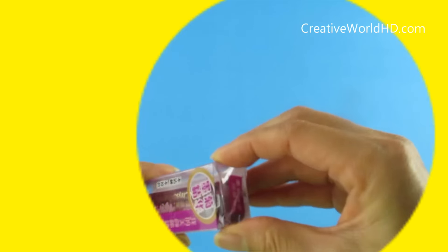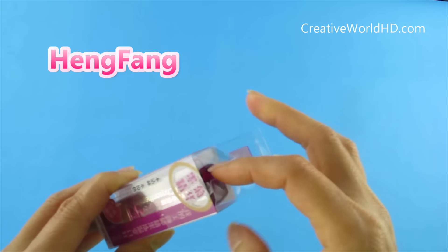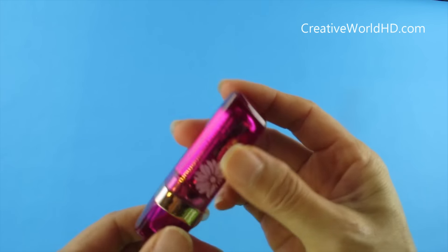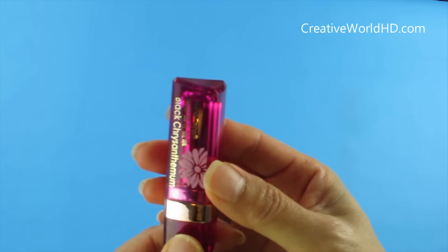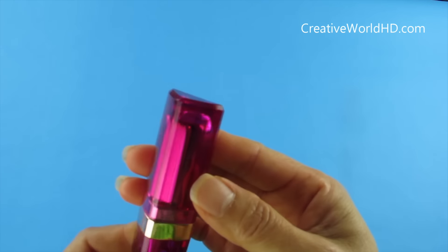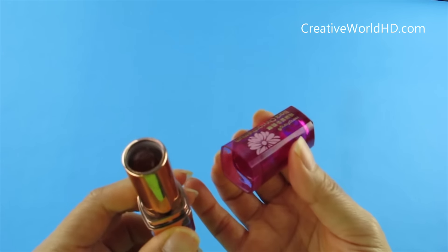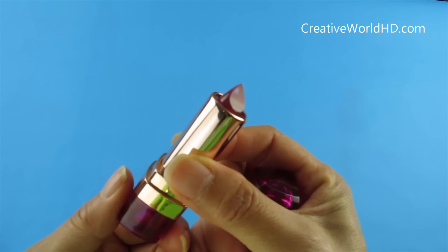Now let's take a look at the other one. This one is Han Van. I got this from Banggood.com. It's only $4.97 — about $5.00. It's a lot cheaper than the original one. The original one is $30.00.